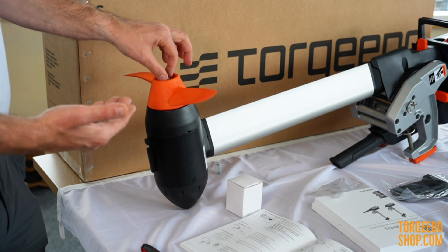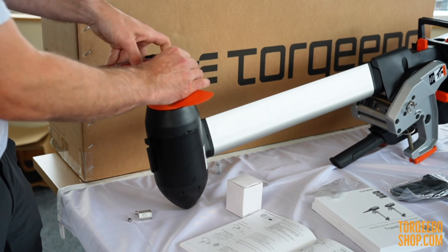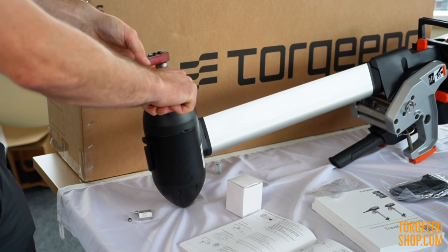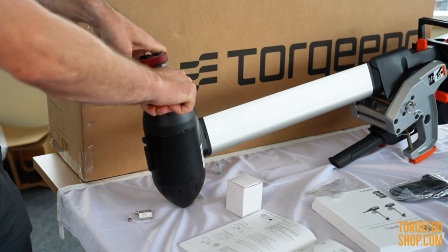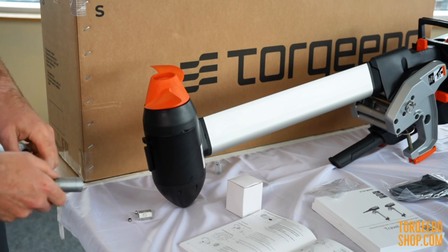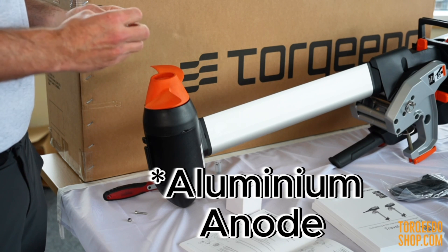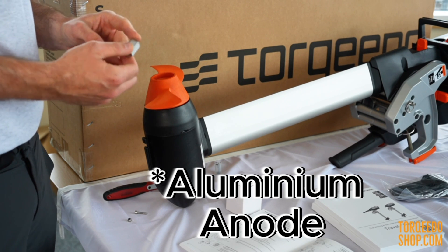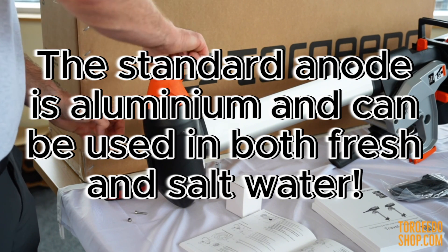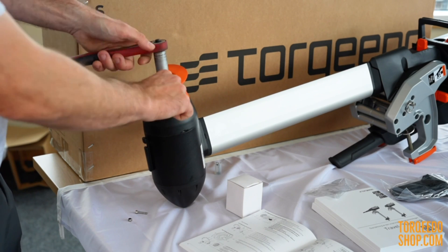Start the nylock nut by hand, then grab the 17mm deep socket. Once you get to the bottom, just a small nip — don't over tighten it. The next thing to go on is the zinc anode. These are available in aluminium or zinc, and they do come standard now in the box, so just screw that on and give it a small nip.